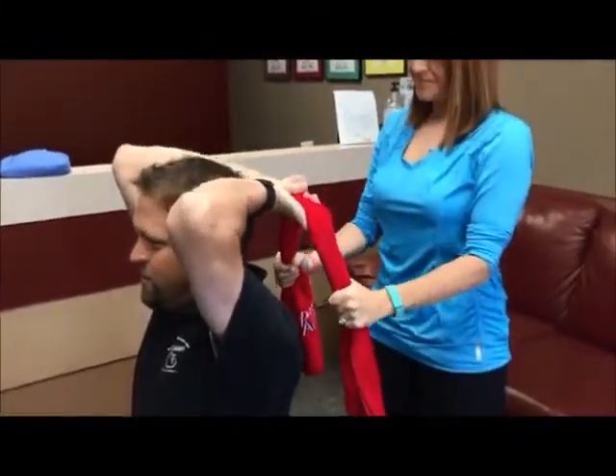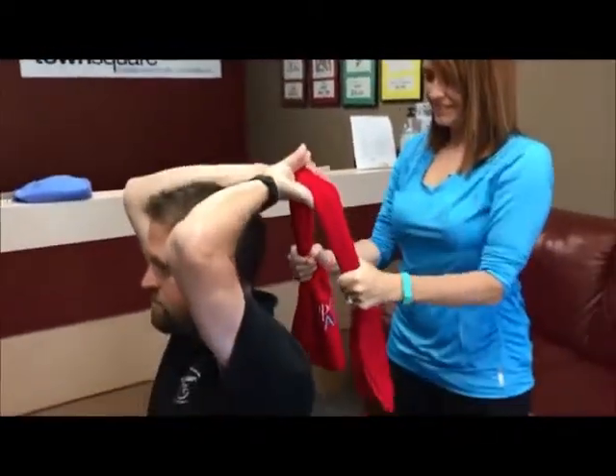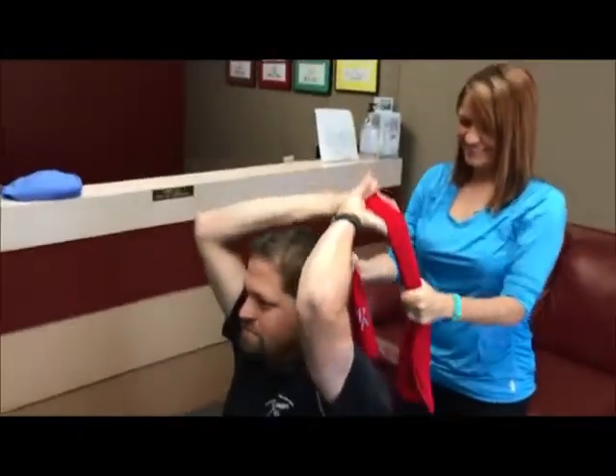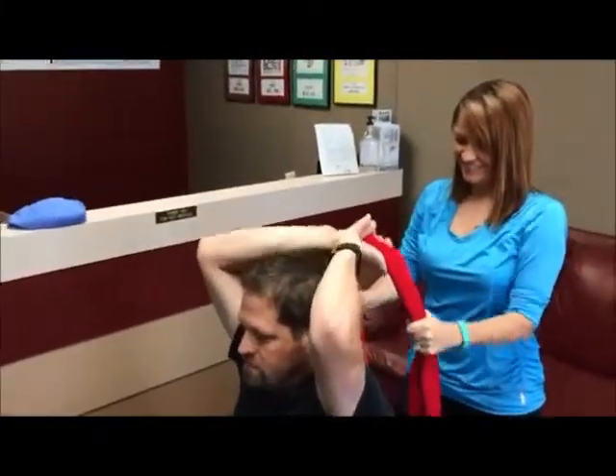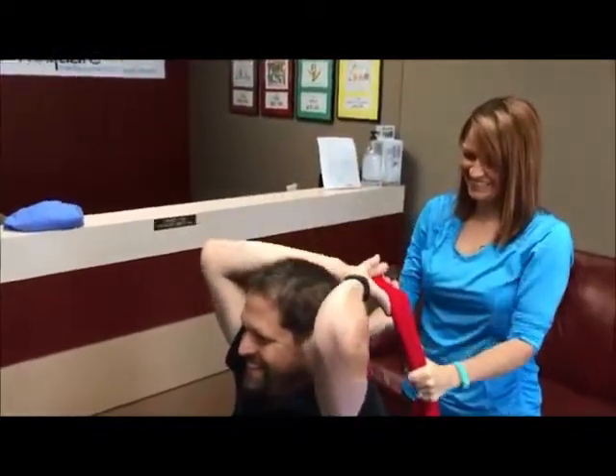So we're going to just continue this — probably eight to twelve repetitions for you, Jeff, since you're injured. But this should feel okay. Your spine shouldn't be bothered by this at all. The main thing is keep your mouth open, think happy thoughts, and breathe while you're doing this.